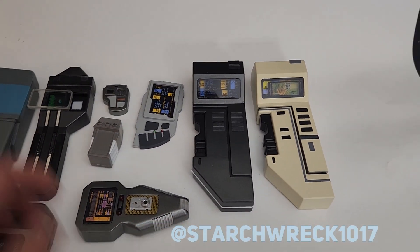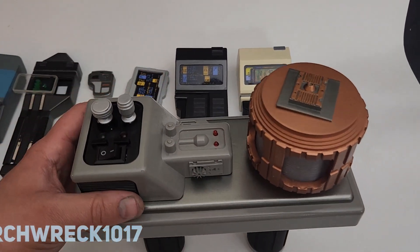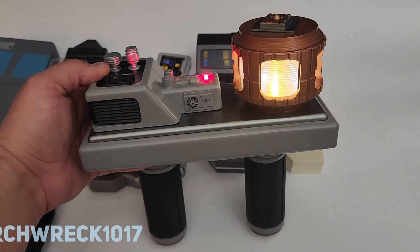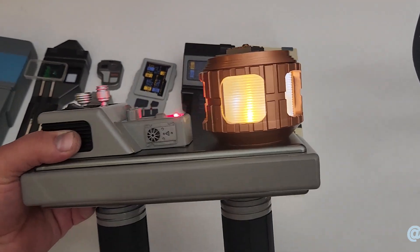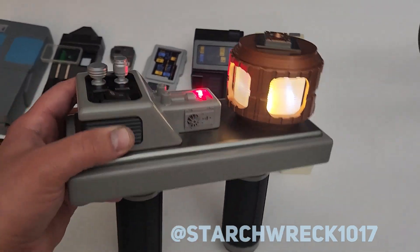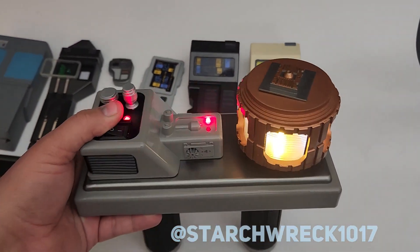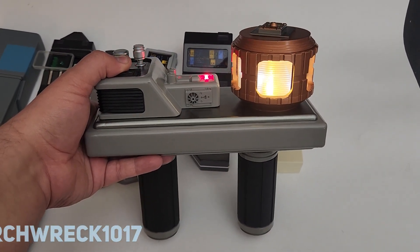And last but not least, one that was kind of a big project — Data's Phase Discriminator from TNG Times Arrow. Got some fun flashers there, and tried to make it look like it was doing something like in the show. This one was a little tough to do from screen caps and pictures of a prop that's a different version. So that was a fun one.